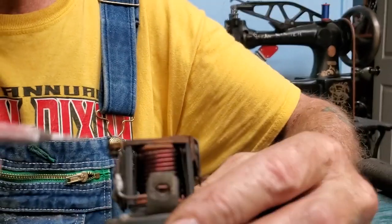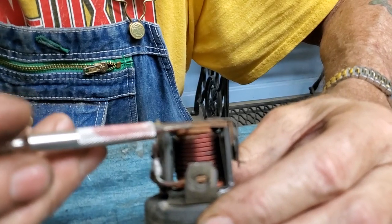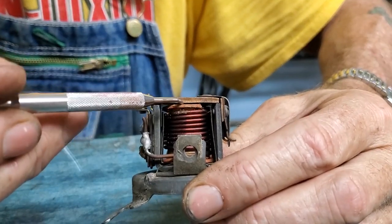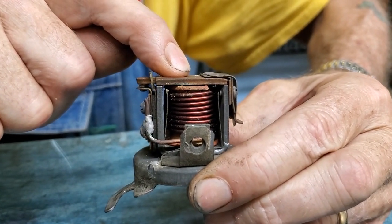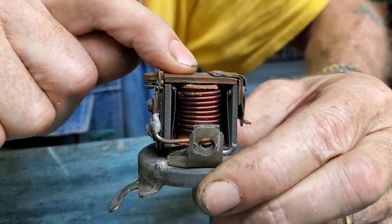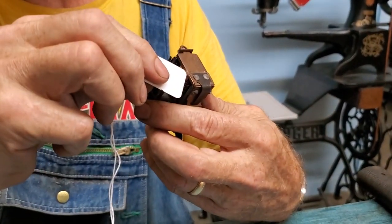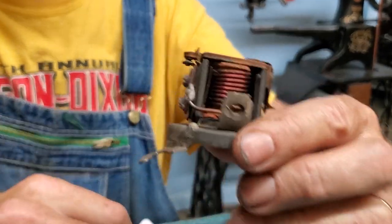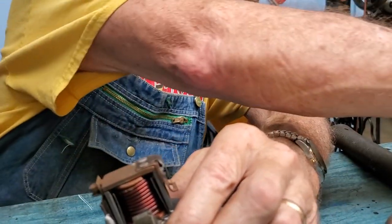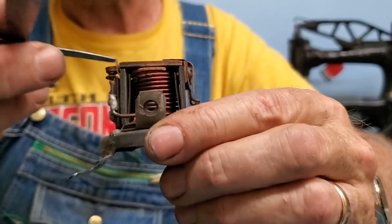The second adjustment is called the air gap — that's the gap at the top of the coil between this plate and the iron core in the center of the magnet. When the points are closed and this is pushed down, that air gap should be about ten thousandths of an inch — really thin. You can eyeball it pretty easily, or take a thin piece of cardboard or paper and slip it in there to check.